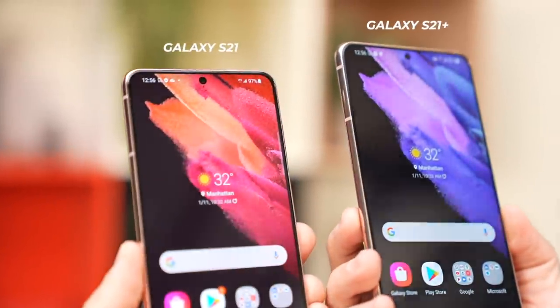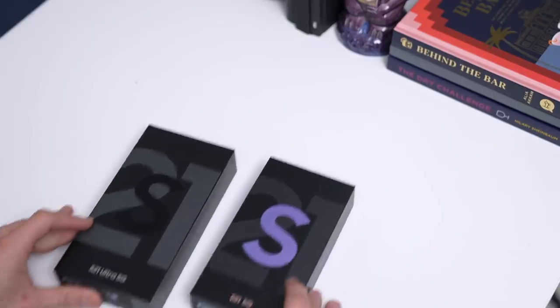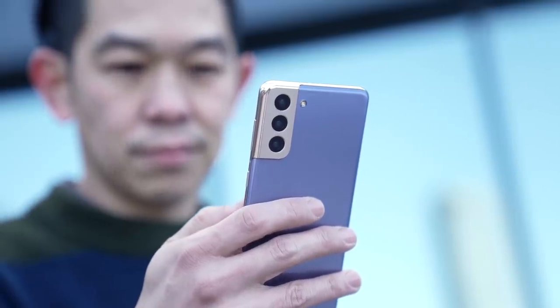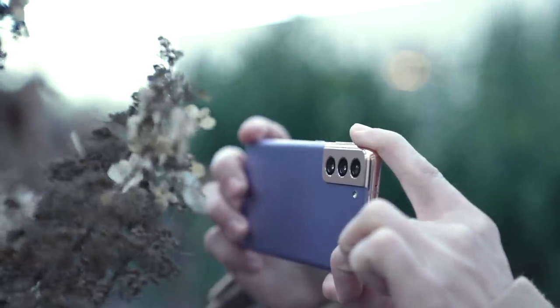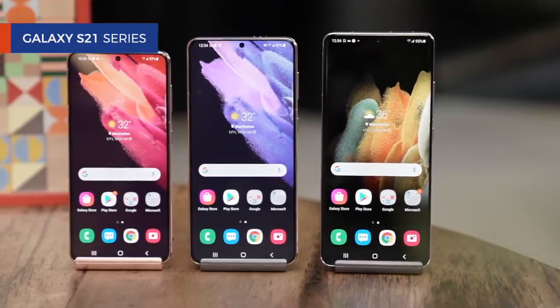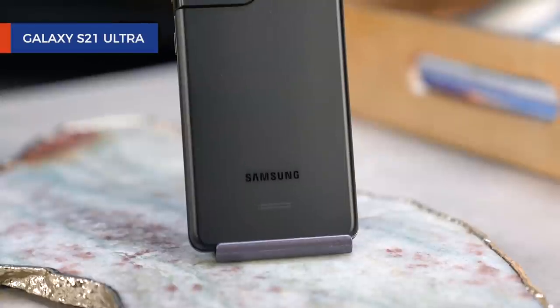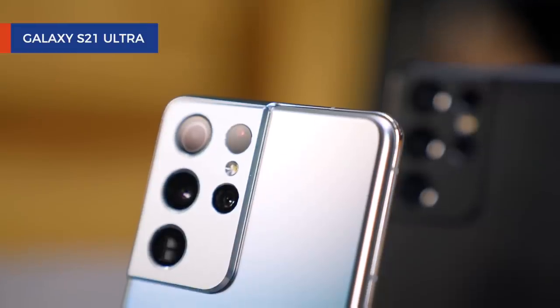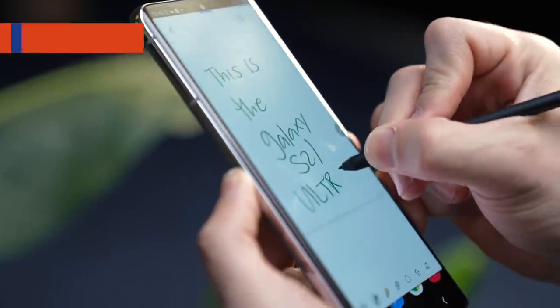While I have yet to use the S21 Plus, and we'll talk about the S21 Ultra next, it's pretty clear that for most users, the S21 is the phone you should buy. TLDR: go for the S21 Plus only if you want that bigger display and longer battery life. Go for the S21 Ultra if you want all the latest bells and whistles, including its new cameras and S Pen support. Upgrade now if you need it; wait if you're curious about what's coming next — February will bring a lot of surprises.